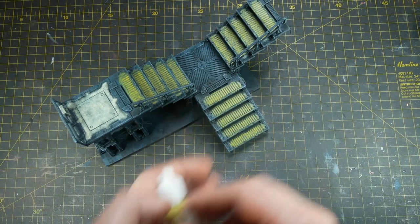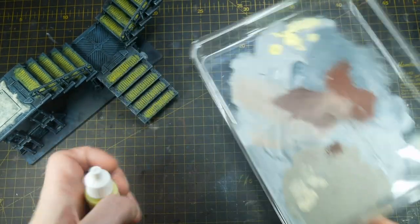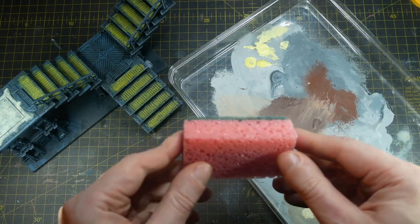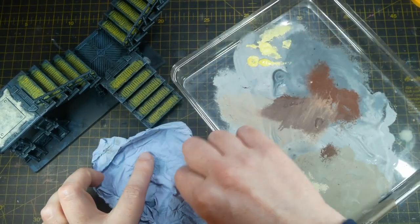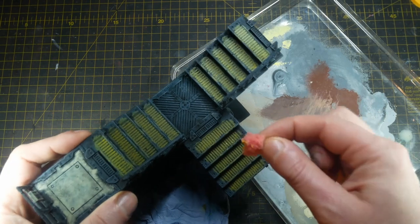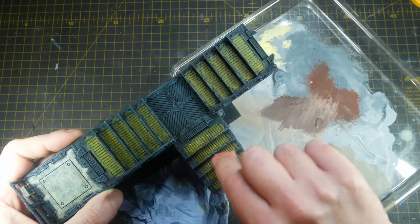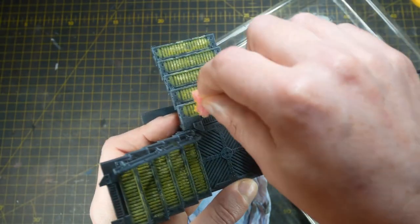As these paints are quite thin, just take your time until you get the result you're happy with. Then, using some Army Painter Moon Dust and an old plastic lid, I take a washing-up sponge torn into small pieces, dip it into the Moon Dust, take off the excess on a piece of paper towel, and gently sponge this over all of the treads and yellow painted areas just to add a bit of chipping and variety. Take your time with this — less is more.